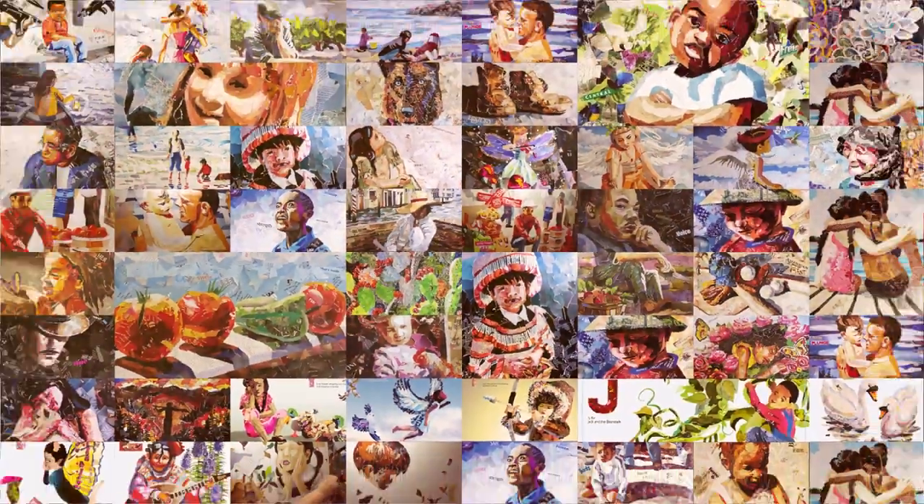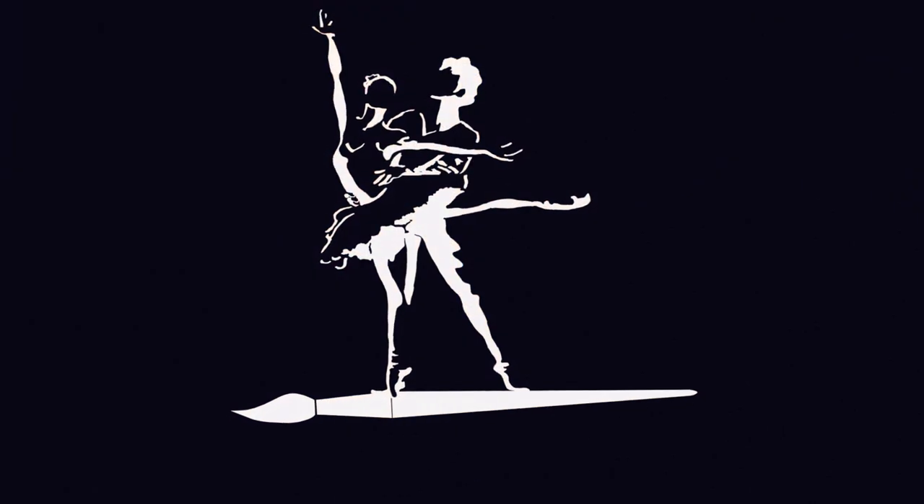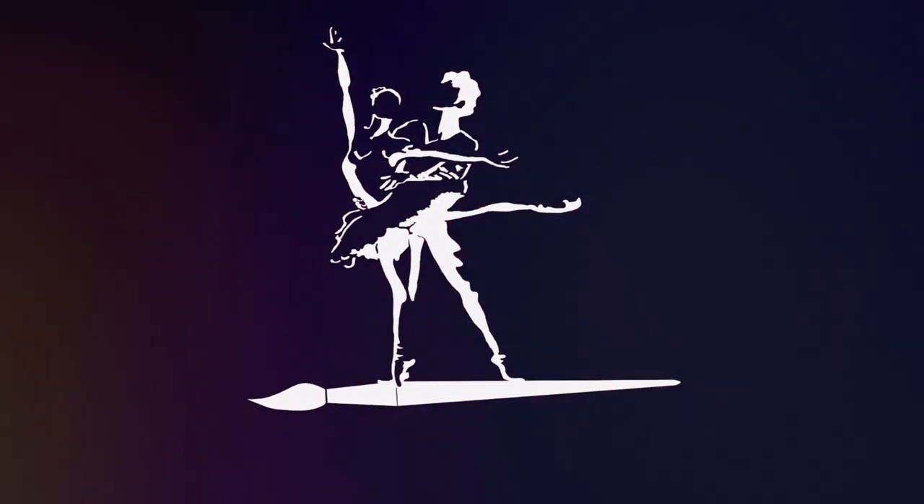Greetings, friends. It's Denise again with Denise's Dancing Paintbrush. And another collage — this is a different one.